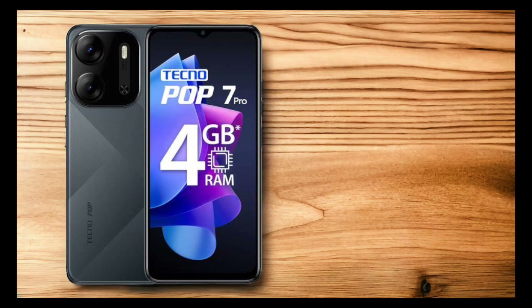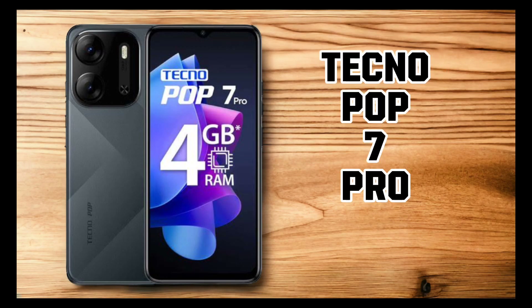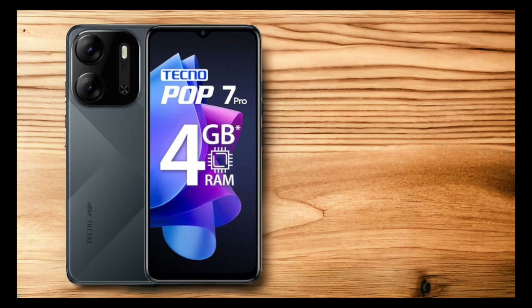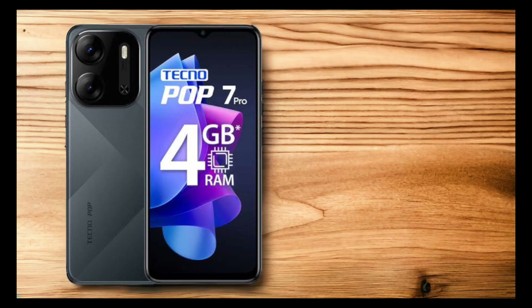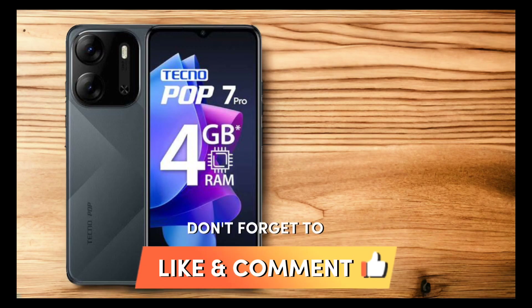If you're looking for a phone that offers great value for your money, go for the Tecno Pop 7. It's a great phone that will never disappoint. That's all for the Tecno Pop 7 — if you have any questions, please leave them in the comment section below, and don't forget to subscribe to my channel for more tech videos like this one. See you in my next video, bye!